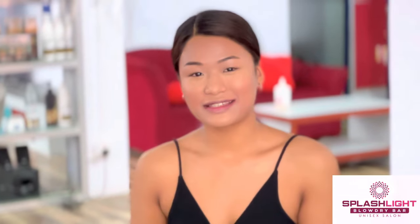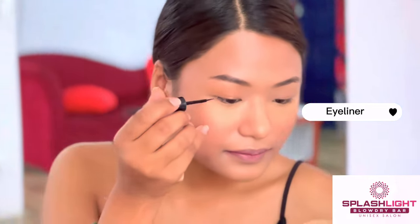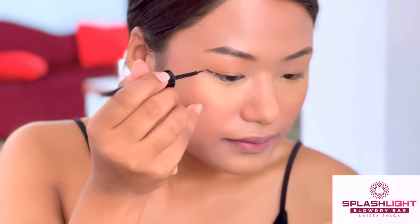Hey guys, I'm back with a new video and a new tip. Today's video is all about when you don't want to do a heavy makeup look or smokey eyes or cut crease — just by eyeliner, I'm gonna create a glam makeup look. So hello and welcome back to our Splash Light channel, I hope you all are doing well, and finally I'm gonna be pretty.